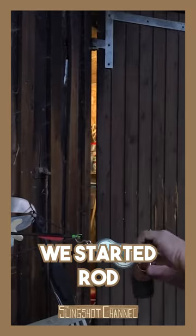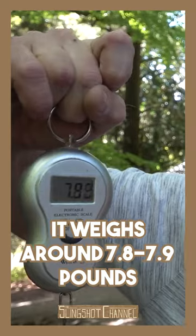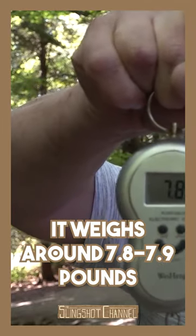Now we start to draw it. That's 62 pounds. How much does the bow weigh? It weighs around 7.8 to 7.9 pounds.